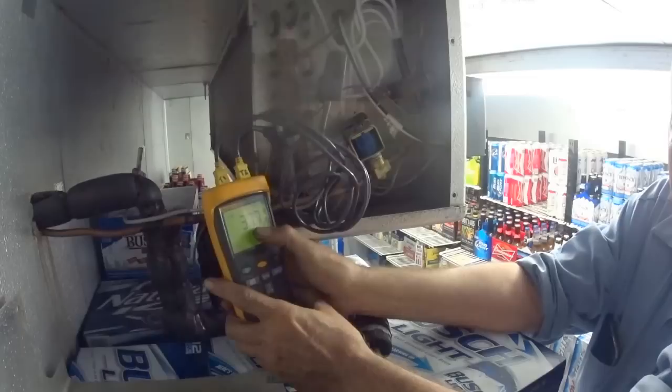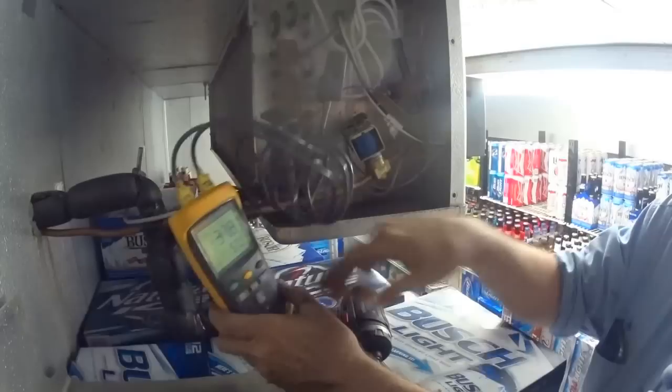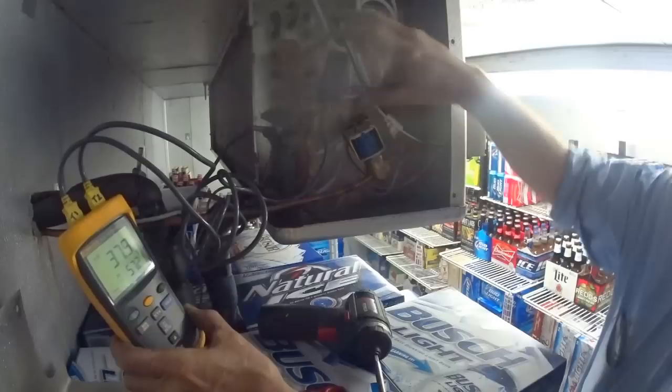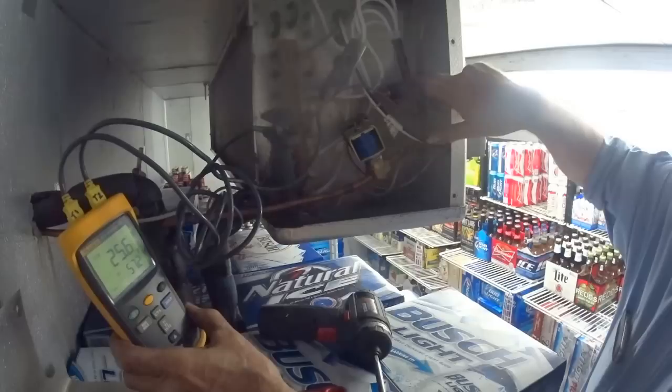My temperature difference is 37 — it's way too high between the inlet and the outlet. I have T1 here on the line leaving, and T2 is on one of the tubes coming off.